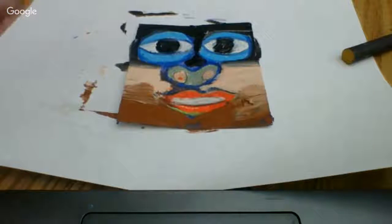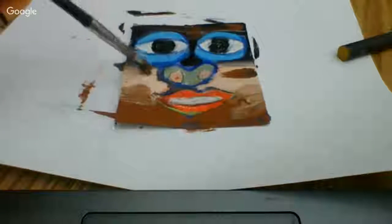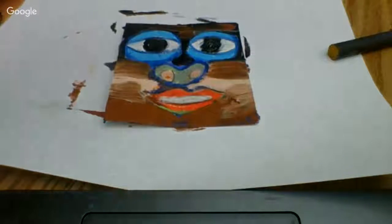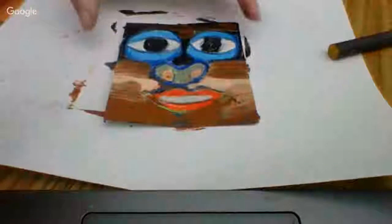You can try to mix some of these colors too. I'm going to rinse my brush and paint some brown on top of my peach to make it look more wooden. Don't cover up your eyes, nose, and mouth because it's going to be hard to find them again — those are very important parts.